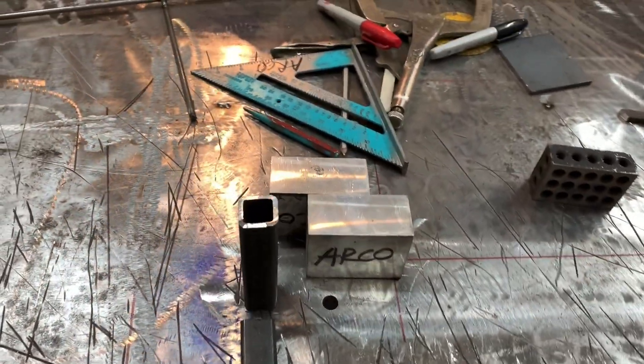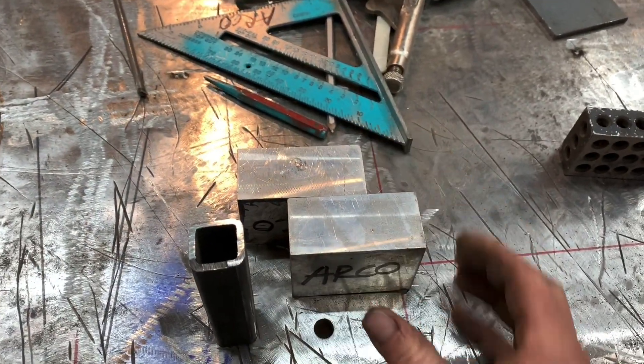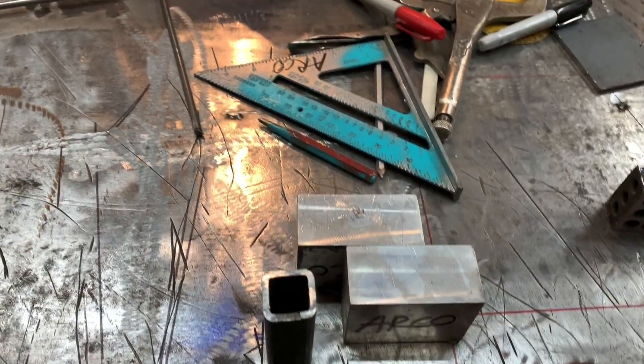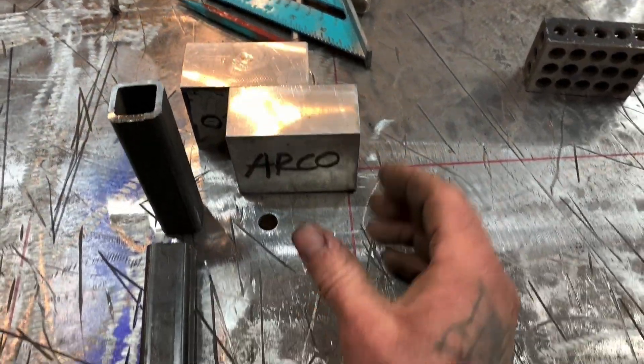Hey guys, welcome to LA Edge. I'm doing a quick tech tip — this is something that's been done before, it's not something I invented, but it's just a cool little trick.